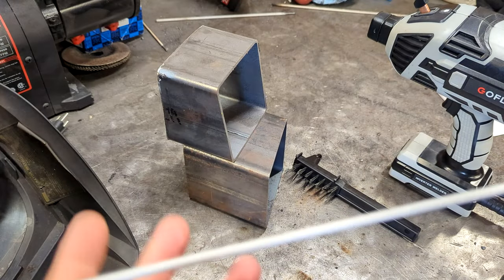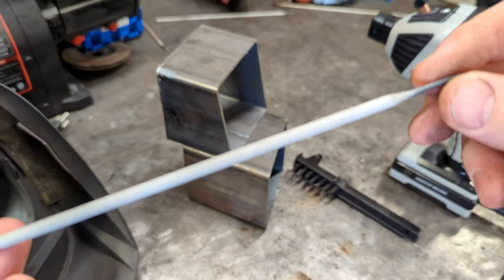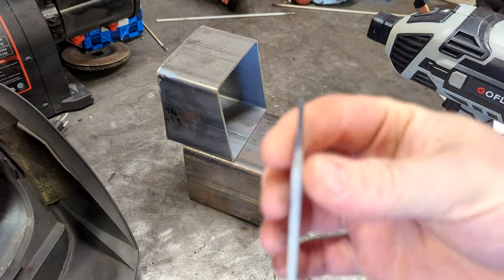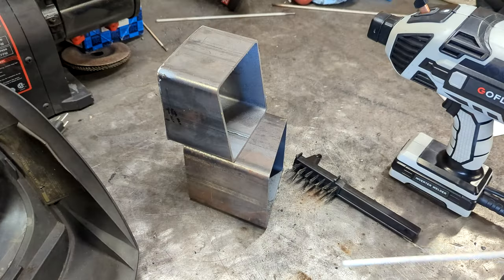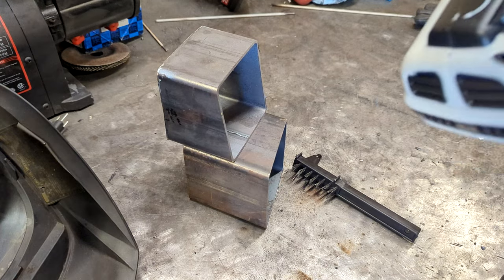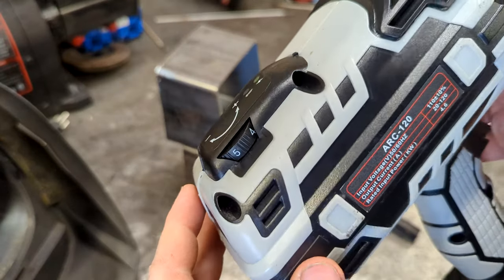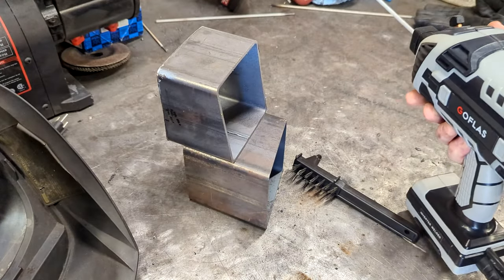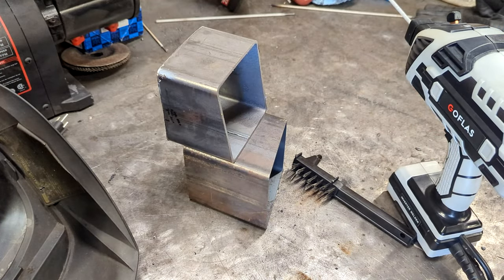I've got some 7018 rod here — this is old rod that really should have been stored in a rod oven, but we'll run it anyways. This is eighth inch. I've got the welder set at about four and a half to five, which might be a little too hot for 10 gauge material — I'm not sure, I haven't tried to weld something this thin yet.